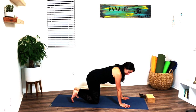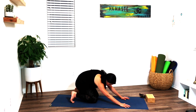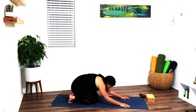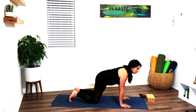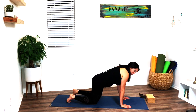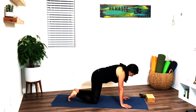Bringing the shoulders over the wrists, knees underneath the hips. On your next inhale, make big circles with the hips — bring those hips all the way over to the right, draw the hips back towards the heels, then come over to the left, making a half circle. Then go the opposite direction, taking it all the way over to the right and back the other direction. Last one, and then back to center.